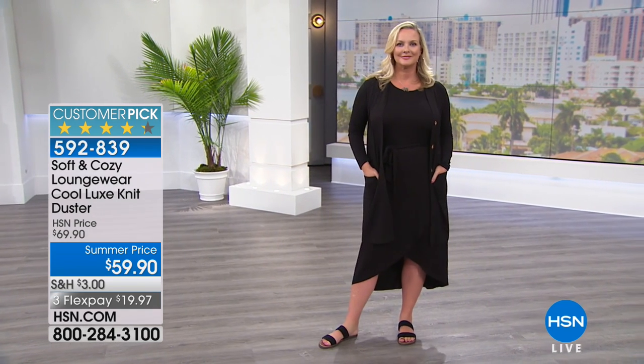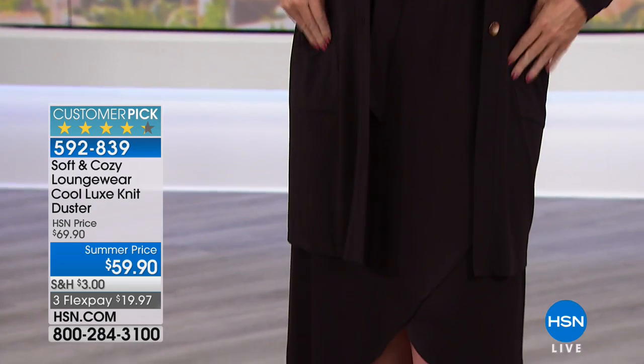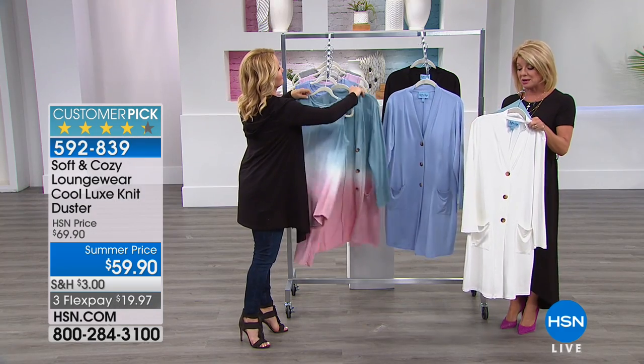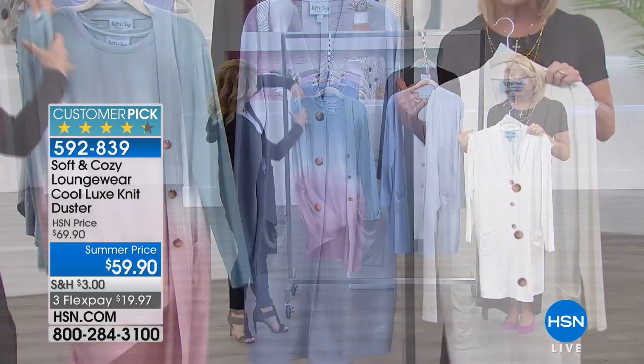We have white and also the black, in extra small through 3X. And here's the great thing — we took $10 off, special summer price. It's that duster, kind of car length at 37 and a quarter inches. It's the rayon spandex, a very expensive blend that we're offering today. Machine wash, tumble dry at a special summer price and available on FlexPay.